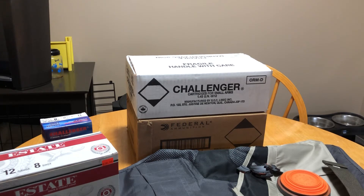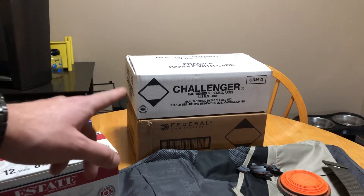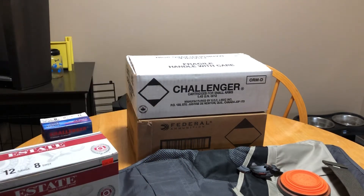If you're brand loyal, personally I like Challenger — the main reason is it's made in Canada, and it reliably cycles any semi-automatic I've seen at a skeet club. Federal is kind of iffy. That cheap Winchester stuff — I wouldn't even put that in an over-under, to be honest with you. But again, personal preference.